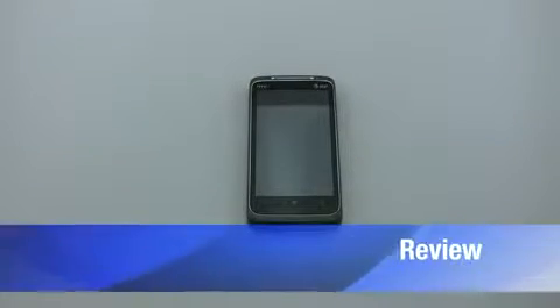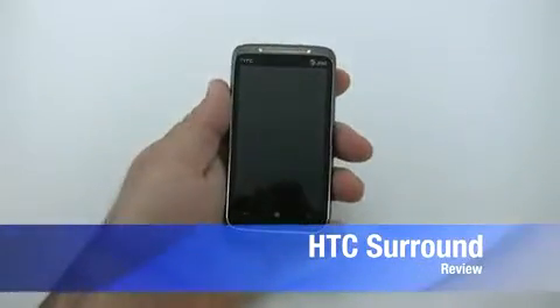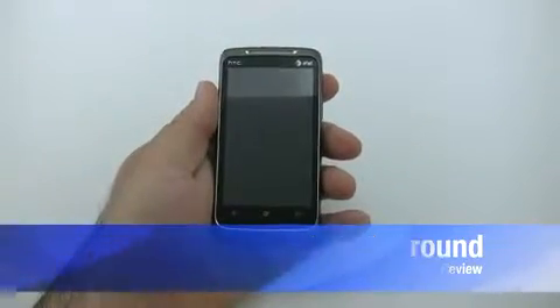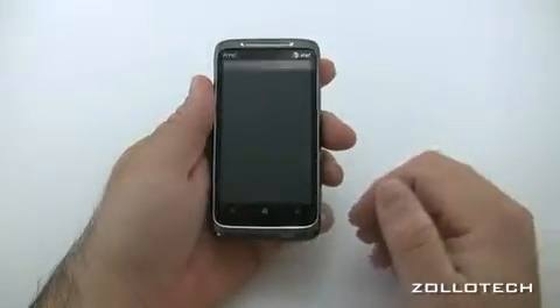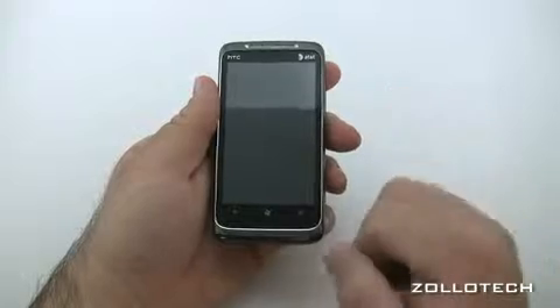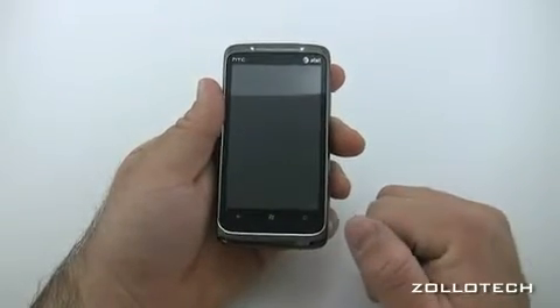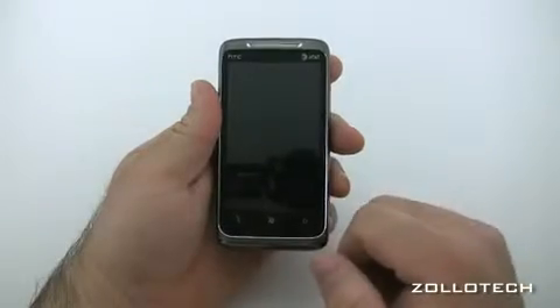Hi, this is Aaron and today we're going to review the HTC Surround. This is one of the first offerings from AT&T for Windows Phone 7. There are others coming out later, but out of AT&T's selection this is one of three at this point.